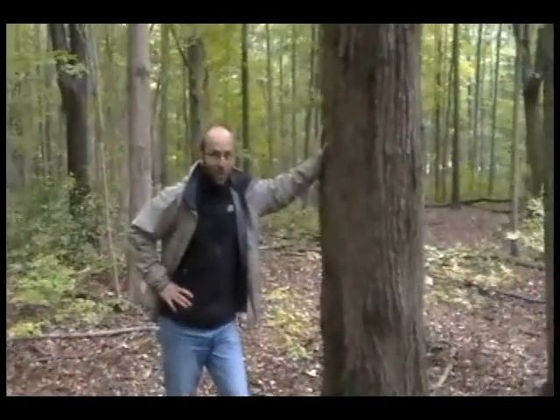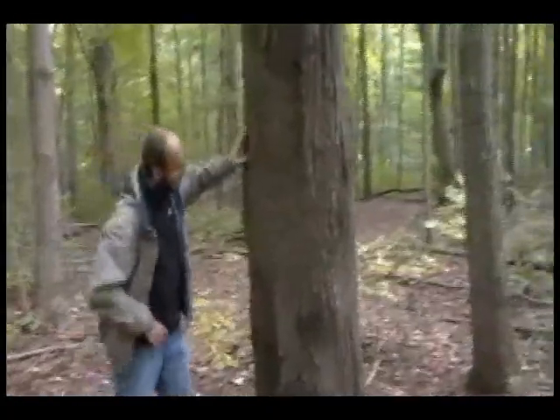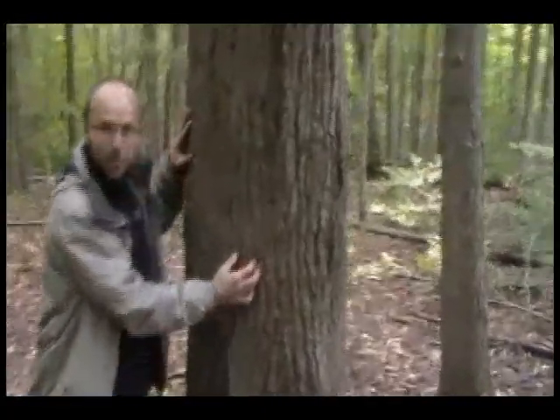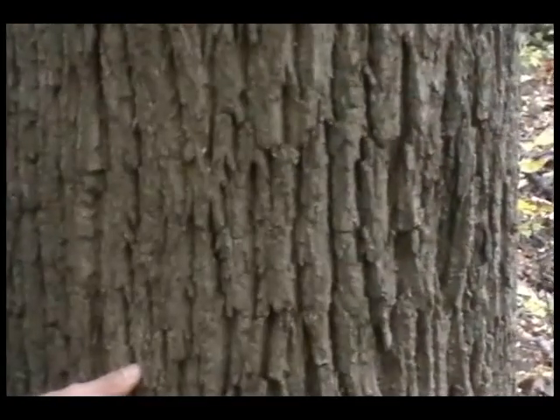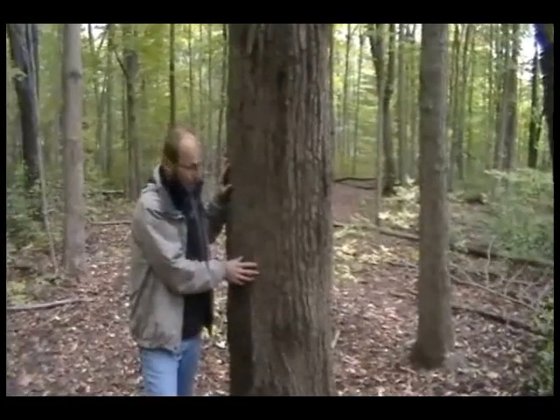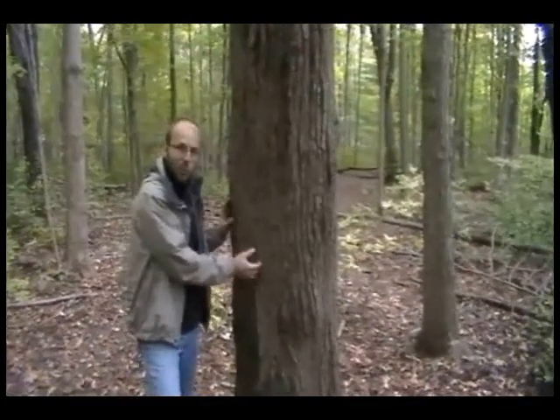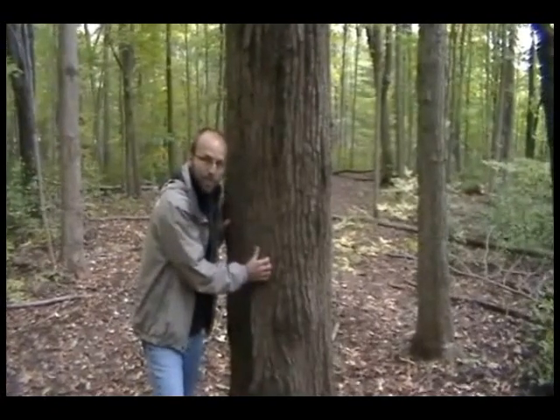Here we are in the dairy bush. Let's look at the bark — these deep grooves. There's a lot of variability in bark as we start looking at different species of trees, and even within a species you can see some variability. This one, when it starts off, the bark is quite smooth, and as it gets older it gets more and more ridged.